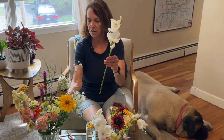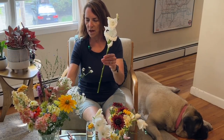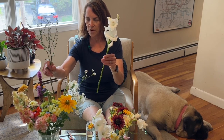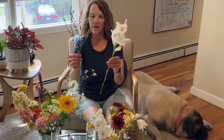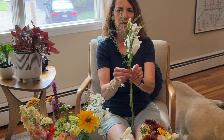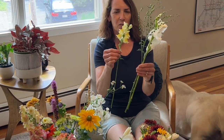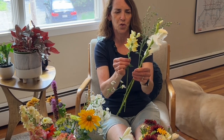I think I want to use some filler. This is a stem I cut from my Chinese forget-me-nots this morning. It's mostly done blooming but I think the structure is just really kind of cool. I'm going to add some snapdragons — this still has a couple of blooms to open and I just think it's super pretty. I'll put that in here.